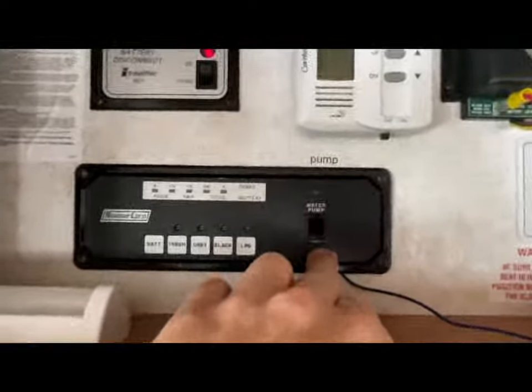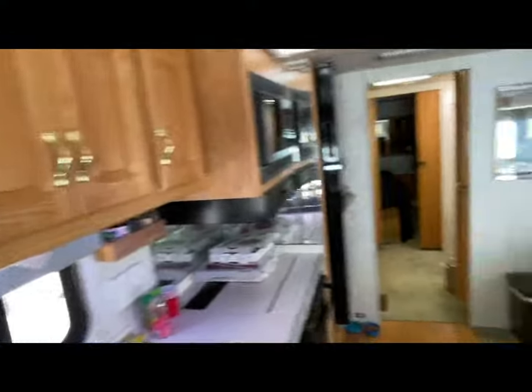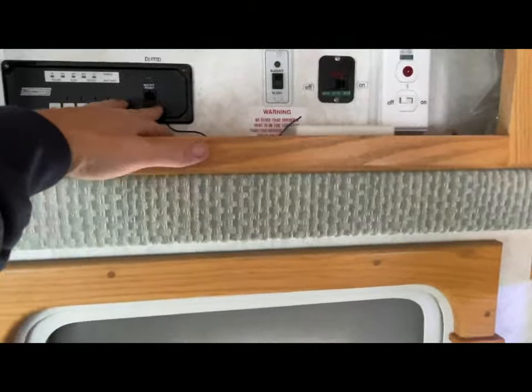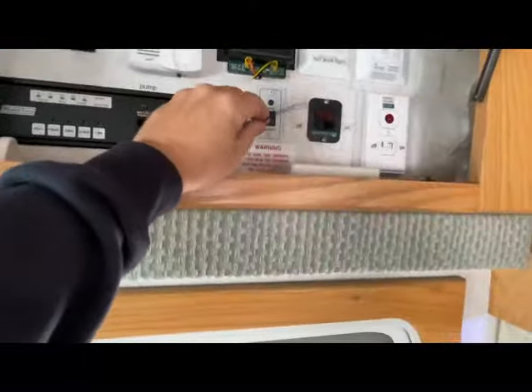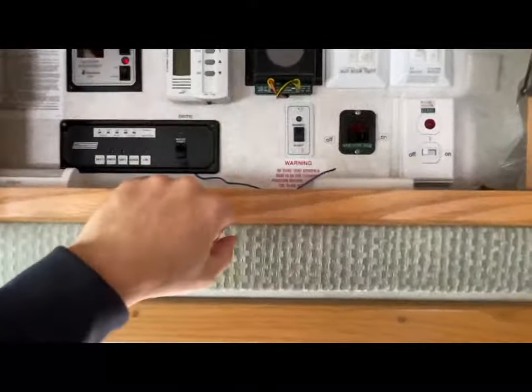In my camper, you've only got the water pump switch here by the entry door — this is a Class A motorhome — and the bathroom is all the way on the other side. So I thought it would be nice to have another switch over there. I ordered something on Amazon, I think it was 18 bucks — a little black box, a 12-volt wireless relay. This is the antenna for it.